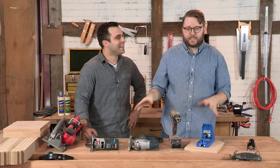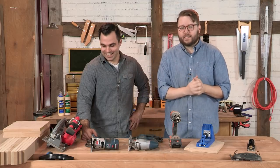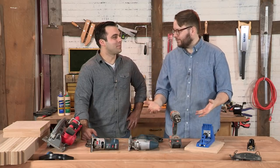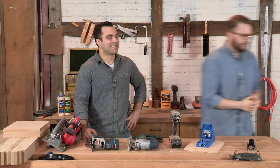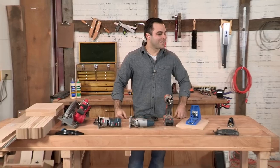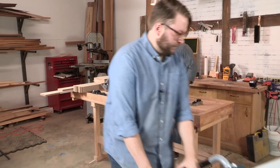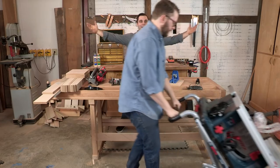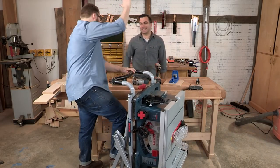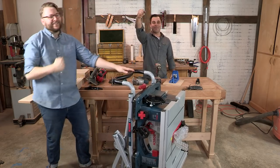We've used a pretty basic toolkit so far, but in this season we're going to be introducing something new. A table saw! Yeah, a table saw!